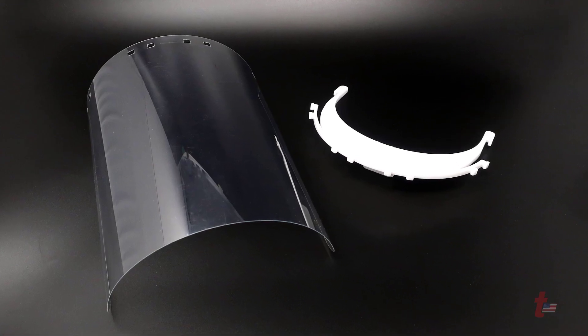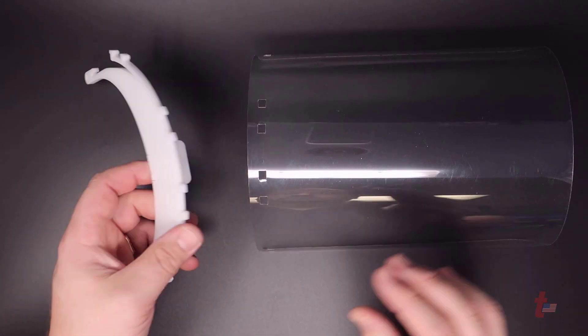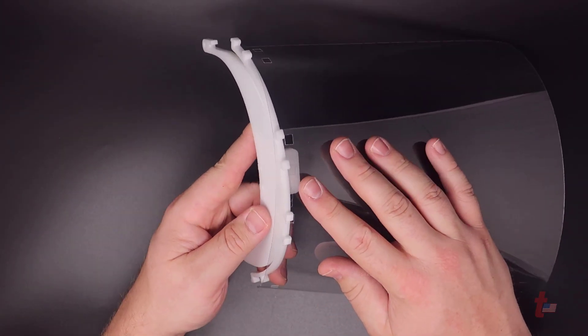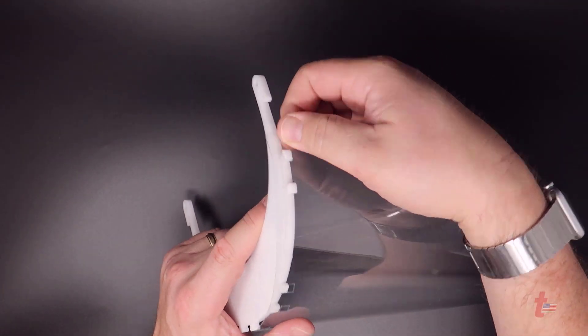You now have the finished face mask PET film as well as the acrylic part that holds it together. To assemble it, it's designed to snap into the holes that are placed into the mylar film and then onto the mask itself. A simple rubber band can be used to hold it onto the head.